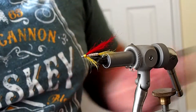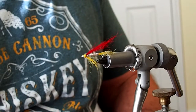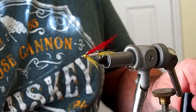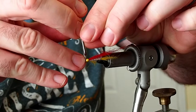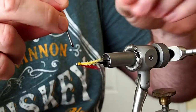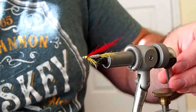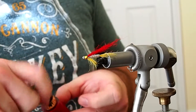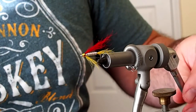Our head is dry. Next I'm going to paint on some red eyes. I just have some red nail polish and a small nail that I've filed the tip off of. I'll dip the nail into the nail polish, get a little drop on the end, and then just touch the head with the drop of paint to create a small eye — something like that. I'll let that dry and then hit it with another coat of Sally Hansen's, but I'll do that off camera. That is the California Shad Fly number 4.